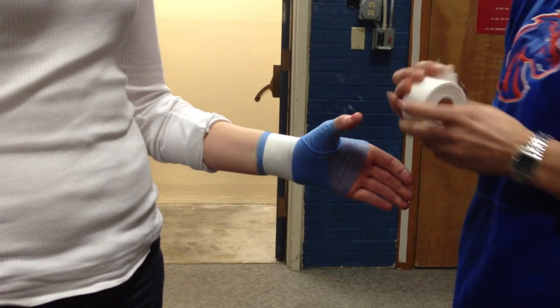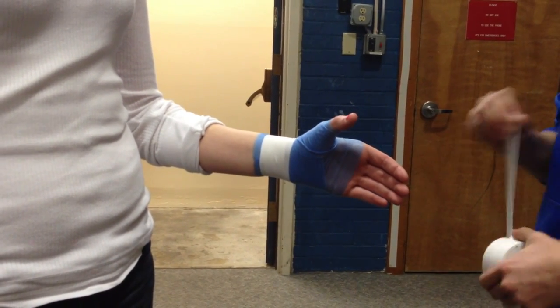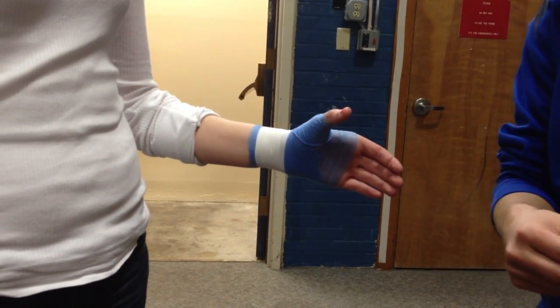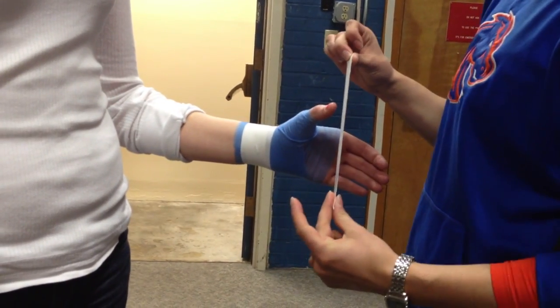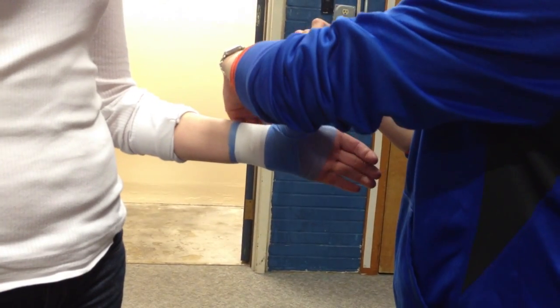So this is just an anchor basically. Actually this is the gamekeeper's — so you're going to go around and basically you're just going to do a spica.